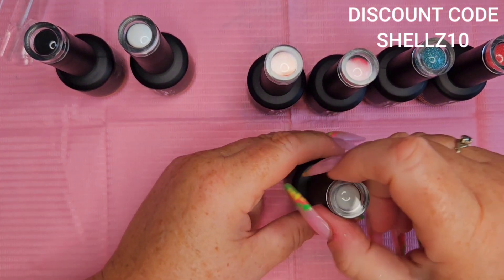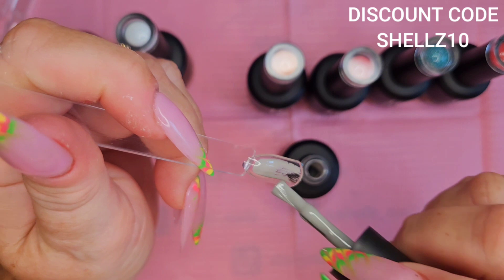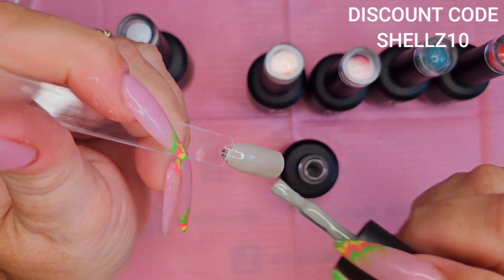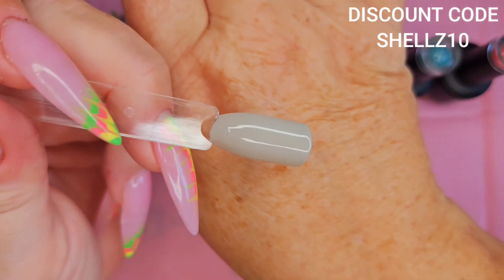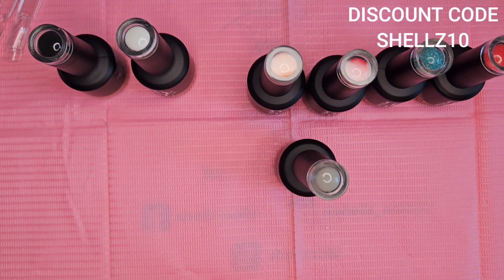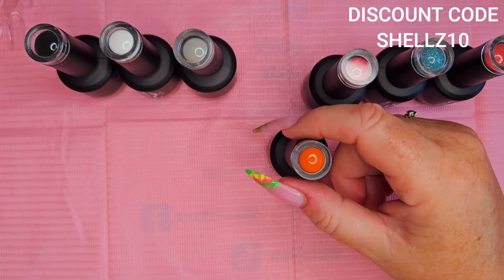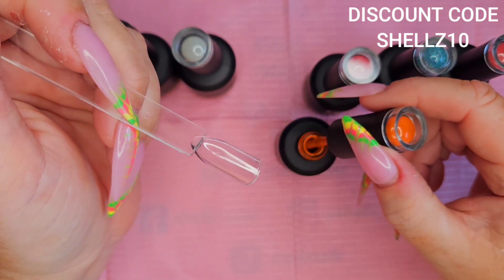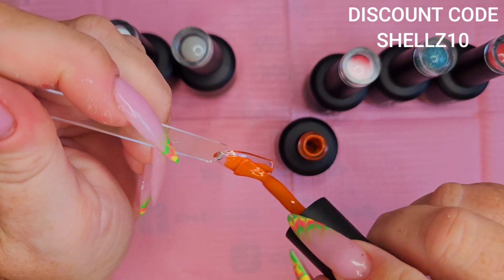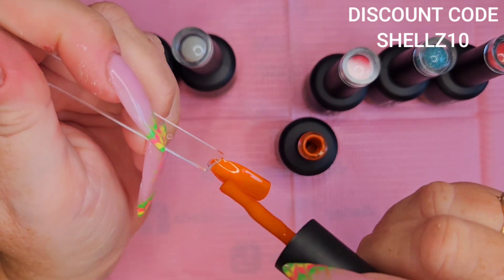I do apologize for the lighting and everything — it's all over the shop. I'll get back to normal once I get my spare room sorted. The gray — BG015 — is nice. I would say it's like a taupe gray. It's not looking very great on camera but it is. Then we've got the orange, like a burnt orange. That's a nice autumn color. I think everything's looking a funny color; I'm assuming it's just because I'm not where I normally am and my lighting's all skew-whiff.